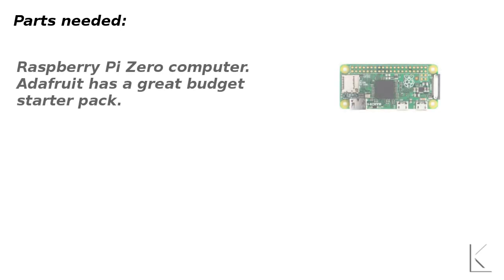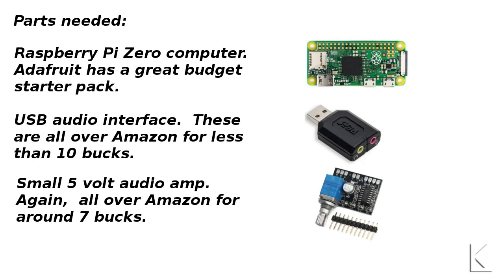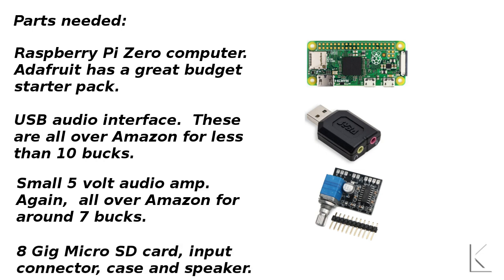Here are the parts you're going to need. You're going to need the computer — a Raspberry Pi Zero. Adafruit has a great budget starter pack that includes a power supply, a USB adapter, and an HDMI adapter. I'll link that below in the description. You'll also need a USB audio interface — available all over Amazon, as low as five bucks. You're going to need a small five-volt audio amplifier, around six or seven dollars. It's got to be a five-volt audio amp since you'll power it off the five-volt pin on the Raspberry Pi. And then some miscellaneous items: an eight-gig micro SD card, some kind of input connector, a case, and a little speaker. We're probably talking in the arena of 40 to 50 dollars in parts.